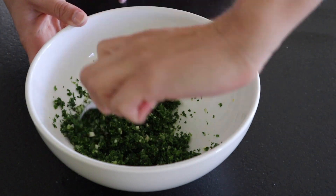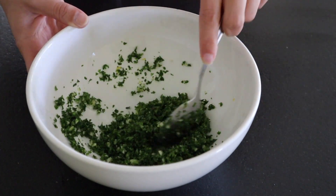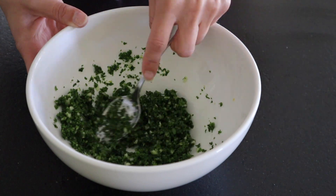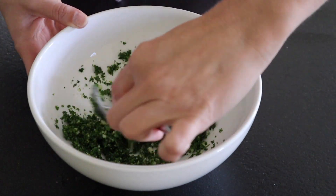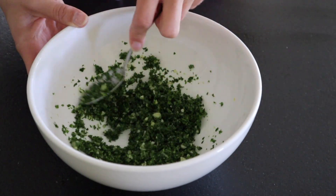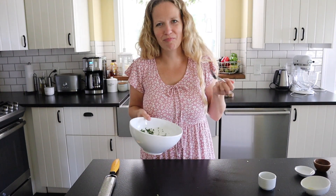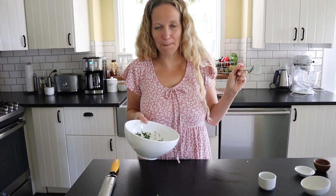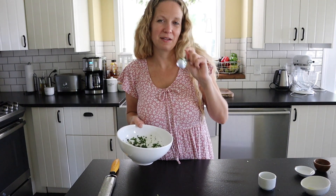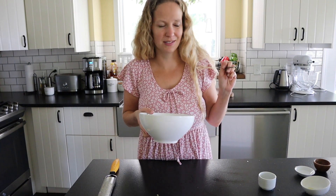You want to use a high-quality olive oil if you can — it makes a difference, especially with a simple three-ingredient recipe. And that's it — this is going to top our chicken. It's just a really simple little sauce. It's so good — salty, lemony, garlicky, fresh. I could literally eat this like a salad. If you love spicy, red pepper flakes would be so good in this.